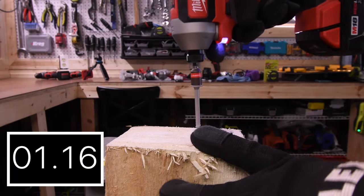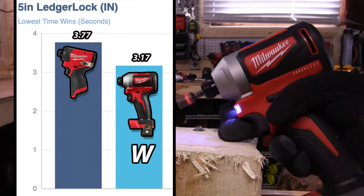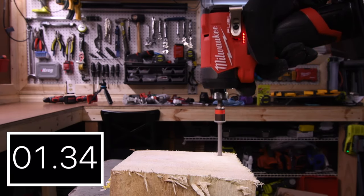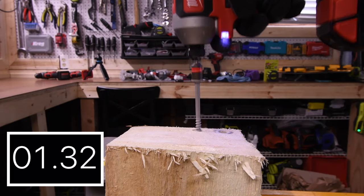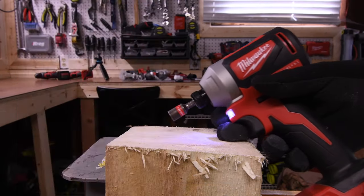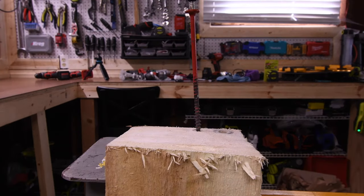The M12 wins with 1.93 seconds. Let's do a 5-inch ledger lock. The M12 takes 3.77 seconds. The M18 wins with 3.17 seconds, followed by the M12 with 3.77 seconds. Then 2.29 seconds for the M12 and 1.73 seconds for the win with the M18.